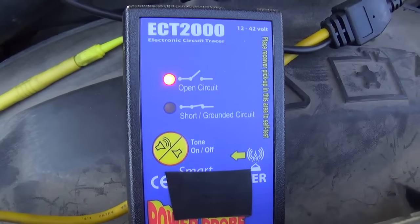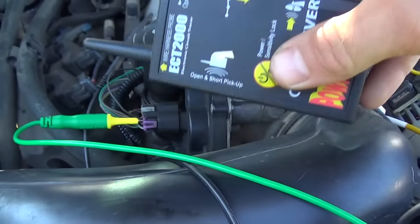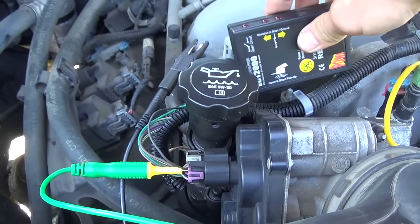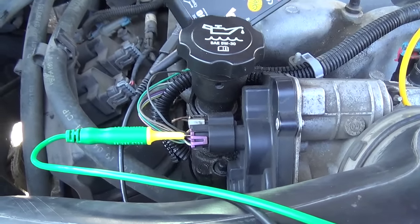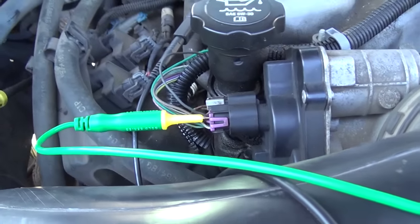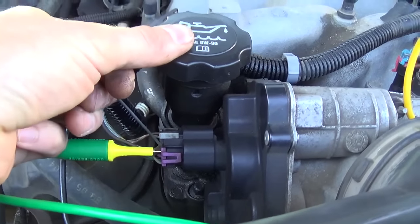Here's the transmitter - it's showing open circuit on that ground wire. Using our little pickup here, we can set the sensitivity and lock it in. It's good here on the wiring harness, but you can see it's not getting through until we get to right around here. So the wiring break is right near the throttle body. I'll just pull on it and the insulation should just rip wherever it's broken.